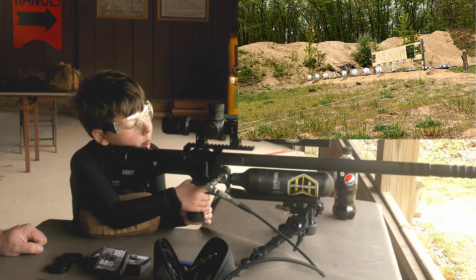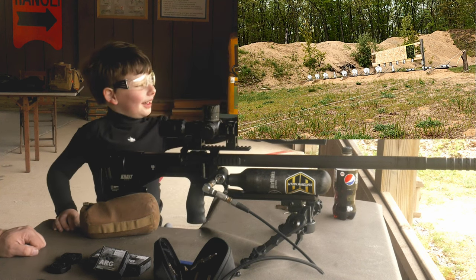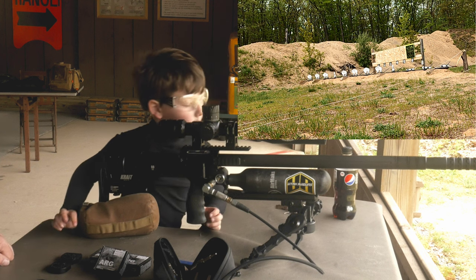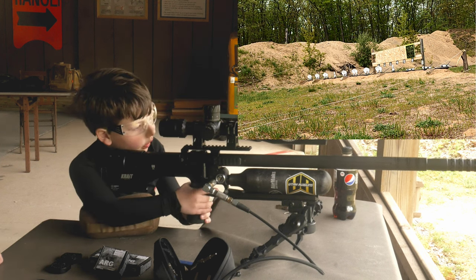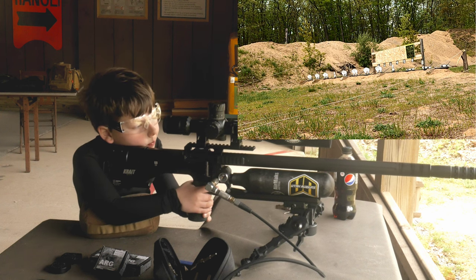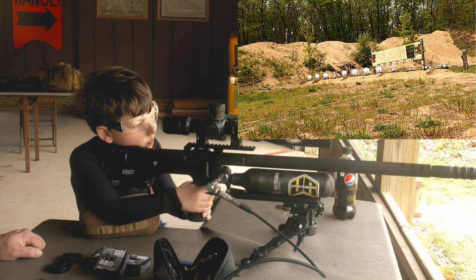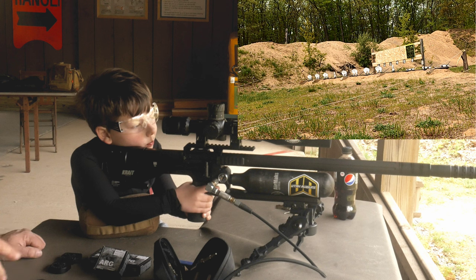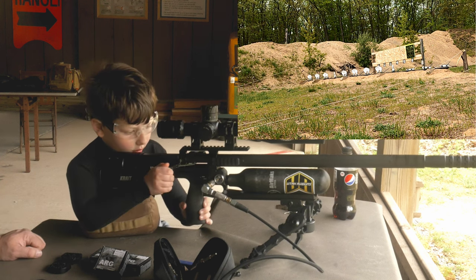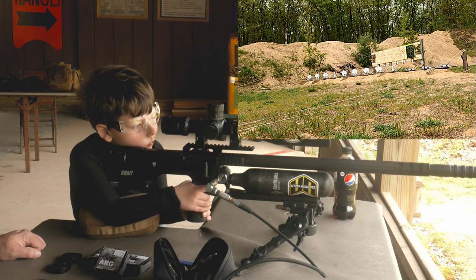We are shooting the ARG slug. Nice shot, dude! Keep going. We can hear the steel ringing. But I've got it tethered so we don't have to stop. You got to cock your gun, buddy. You'll remember when you pull the trigger and nothing happens. We were shooting the Zons, and we're going to still shoot Zons, but ARG sent these slugs to us to test out, and honestly they're doing really well. These are really good slugs, in my opinion.